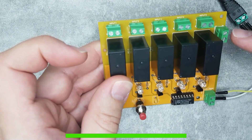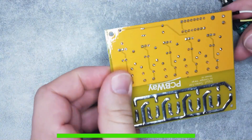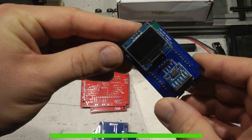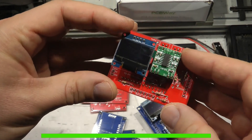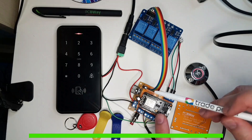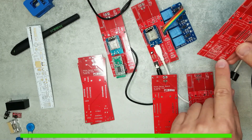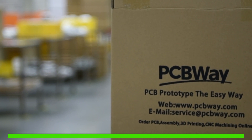These boards are already light years from breadboard projects in terms of looks and reliable operation, and these PCBs really turn my prototype projects into live projects that I will use for years to come. If you like my projects, I always link to my PCB so you can order directly from PCBWay, or if you want a different board or service, please use my referral code which you'll find in the video description.